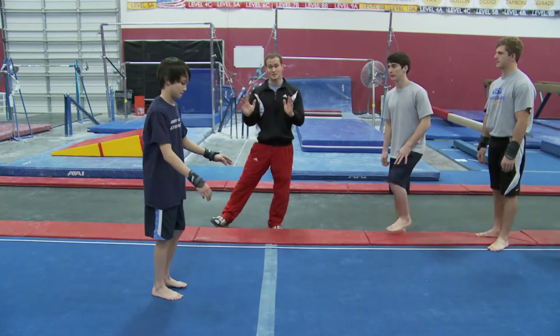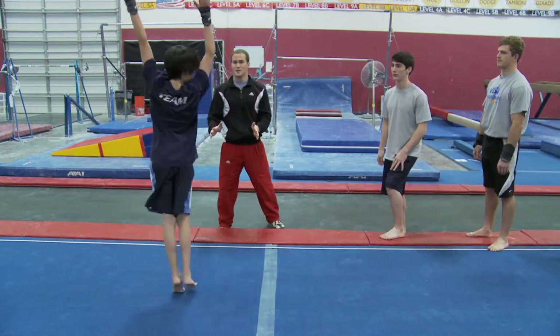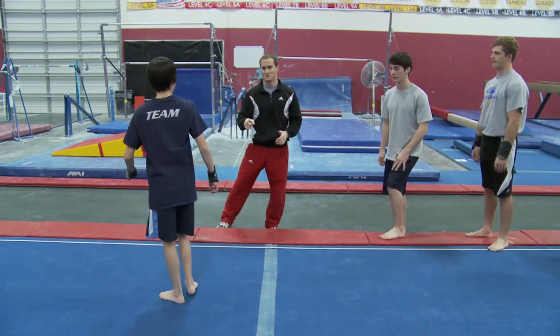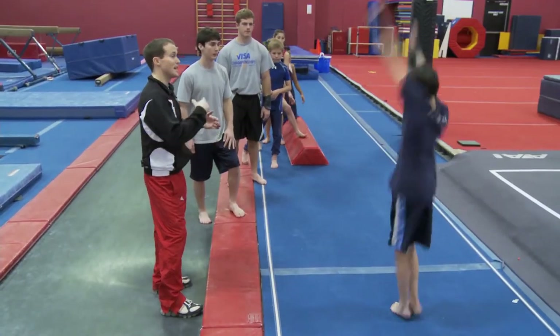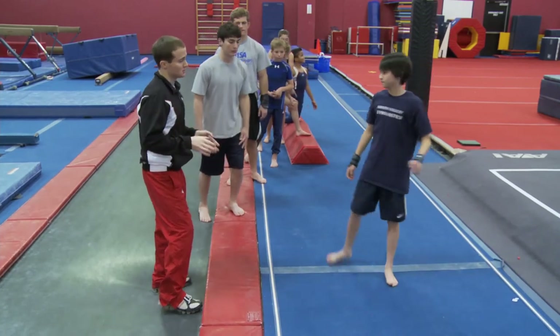It takes time just to even get this simple jump half turn. That was nice, very good — a little bit more hop, one more time. But if you feel comfortable with this, doing it at the end of the front handspring is going to be that much more comfortable.